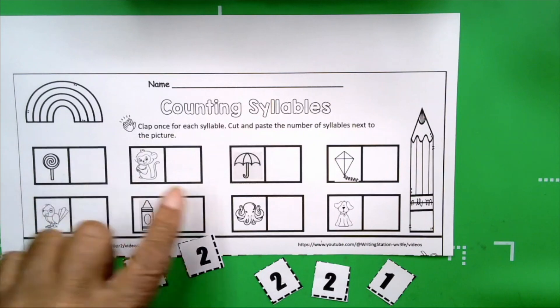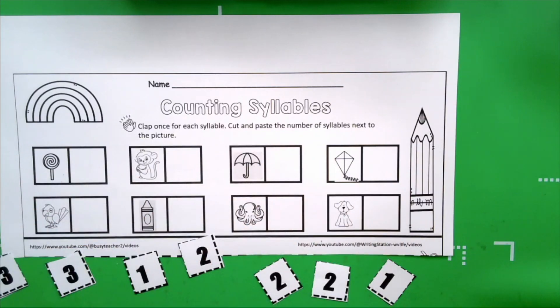We have eight pictures and eight numbers to work with.